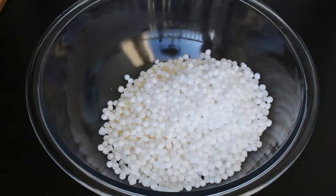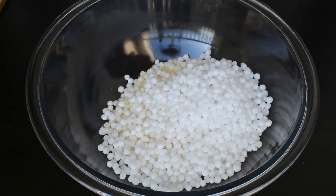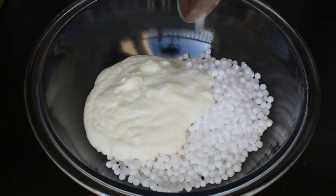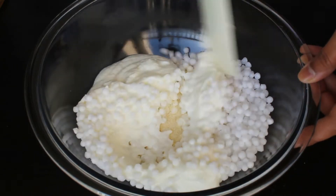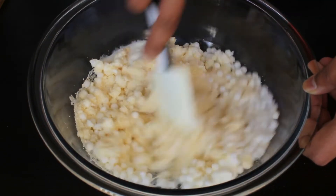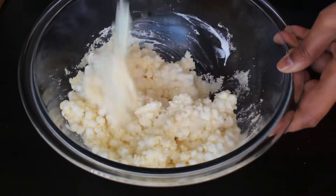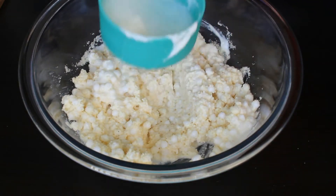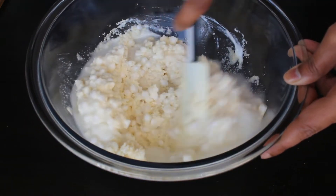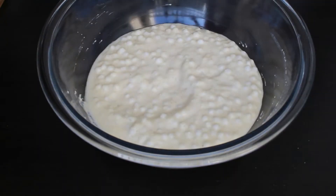First we can prepare the idli. Take one cup of rava in a mixing bowl, add soaked sabudana — here I have taken half cup of sabudana, washed them thoroughly and soaked them in half cup of water overnight. Add one cup of yogurt and salt to taste. Mix everything well. If it needs water, you can add one fourth cup or half cup of water. Give it a good mix, close the lid, and allow it to rest for 20 to 30 minutes.